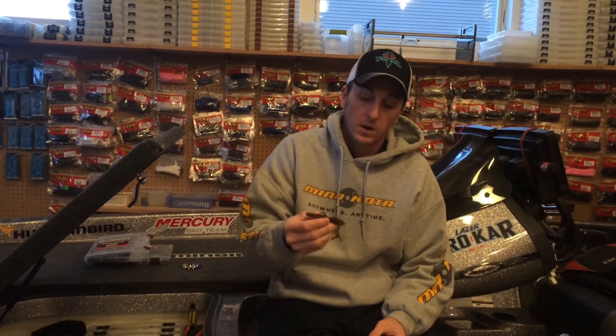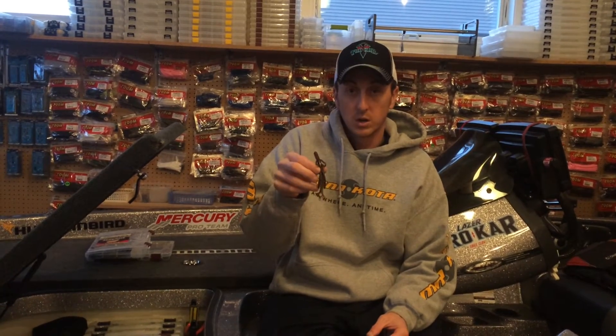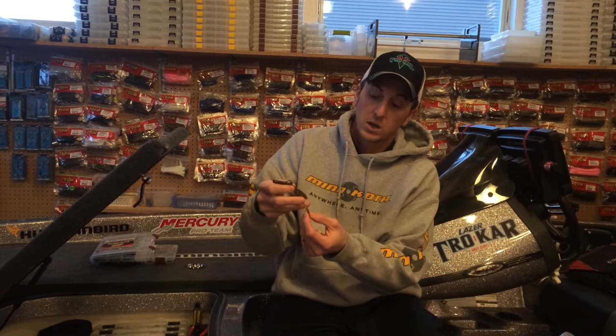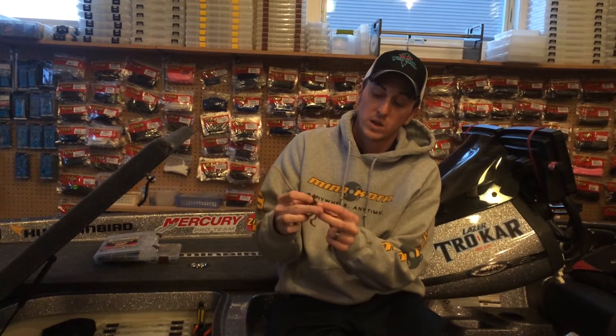I always start off a Carolina rig, usually with a Zoom Baby Brush Hog. It's a very compact presentation, and with the two kicking legs and then the two wings on the side, it puts out some real nice action.